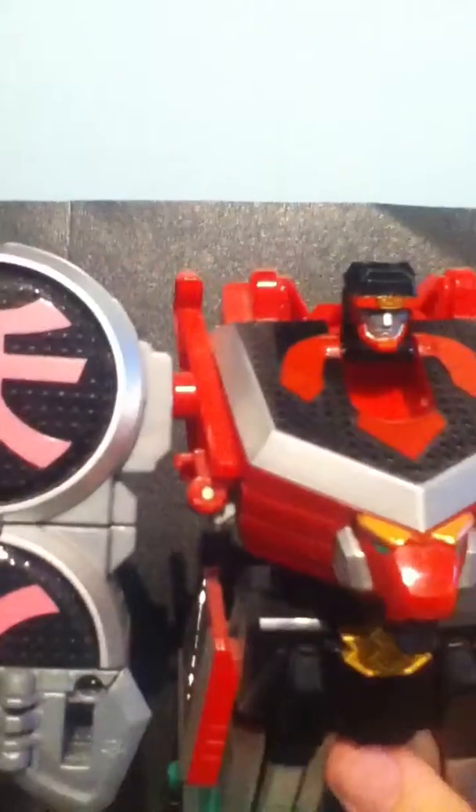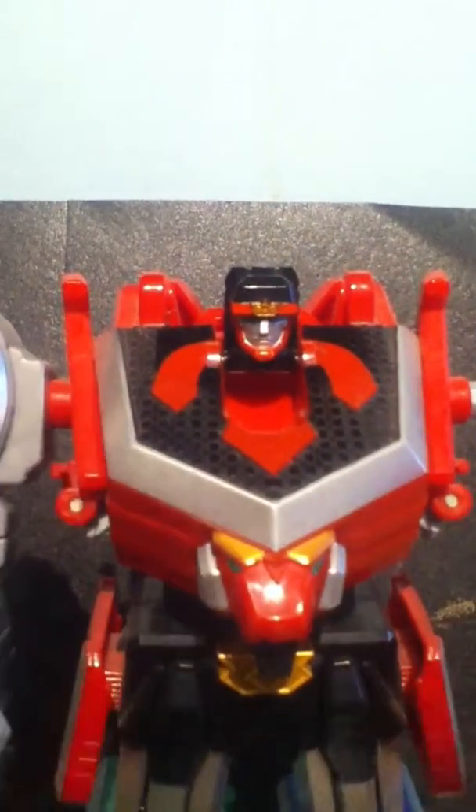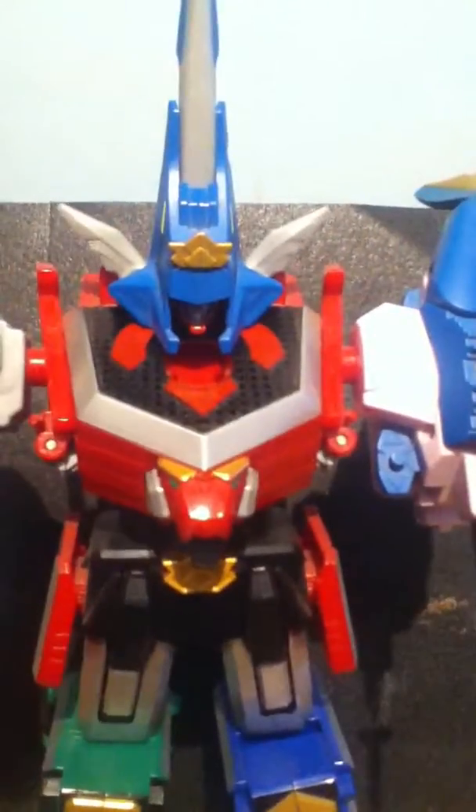The Japanese version you can keep on the monkey and attach it to his back, but this version you actually need to rip the head off. Put the rest of the zord's body onto the Megazord itself. Grab the head, pull these up, and then just push that bit there — or just pull the whole thing. And you probably figure out what you use for the hand — obviously a sword. And there it is, the Megazord with the Swordfish.